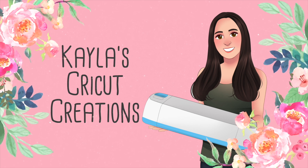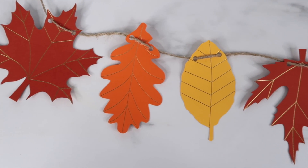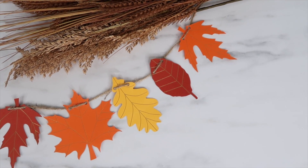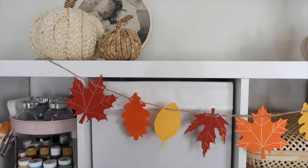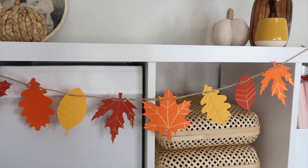Hey guys, welcome back to my channel. In this video I'm making a fall leaf banner using the Cricut foil tool. I haven't used the foil tool in a long time and I forgot how much fun it is — it adds so much pretty detail to your projects. I hope you enjoy this video; if you do, give it a thumbs up. I'd love it if you subscribed if you are new.